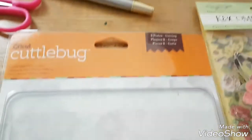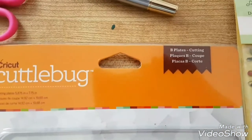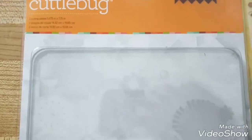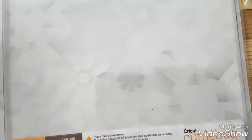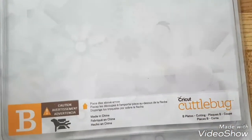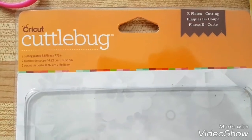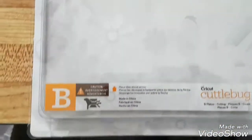I just got this from Amazon — it's a new B plate for my Cricut Cuttlebug. My old B plate is totally beat up and warped because I keep forgetting to rotate or flip it over each time I use it. It's all cut into, which is normal, but it's so warped it doesn't work properly, so I got one from Amazon.